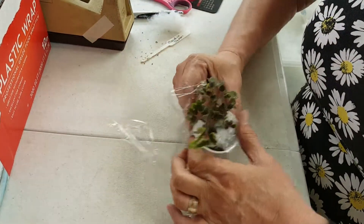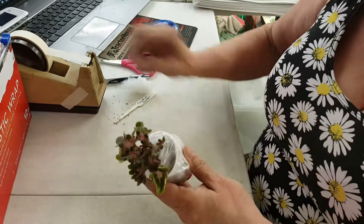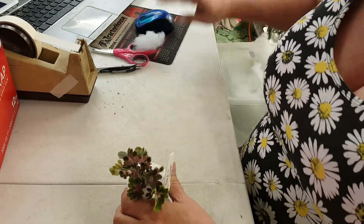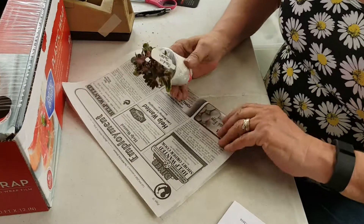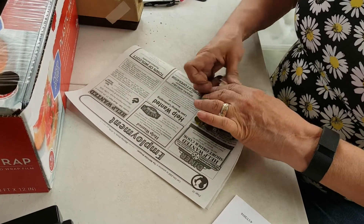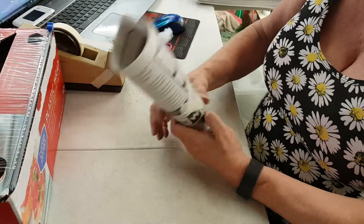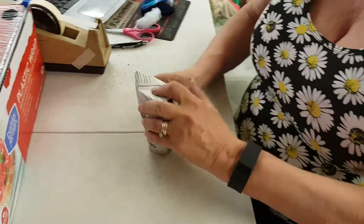About every 45 seconds the dog does that — she saw a squirrel. And that's how I pack your plants.